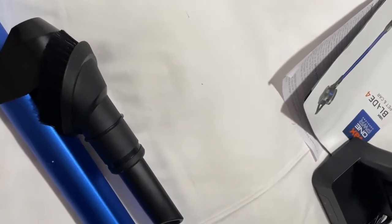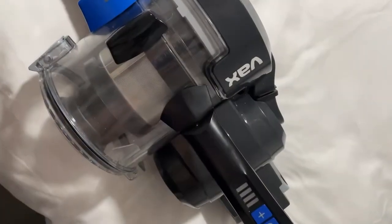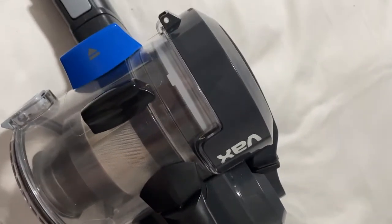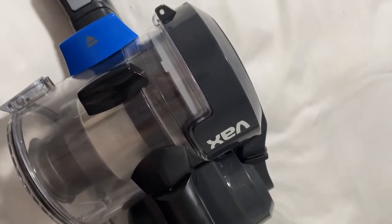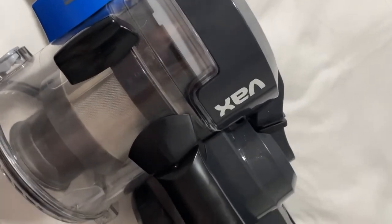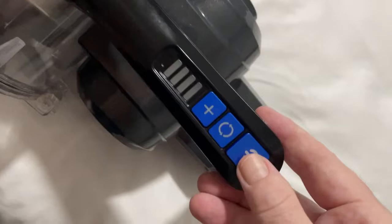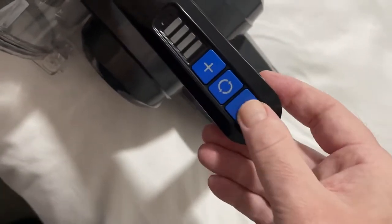The hoover itself comes in four separate parts excluding the battery when assembling, but it all just clicks together, so it's really simple and easy and takes a matter of minutes. There are three buttons that operate it: your on/off button, your brush mode, and your boost mode.